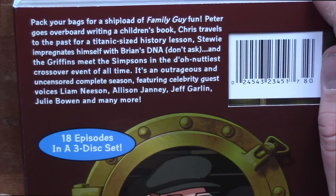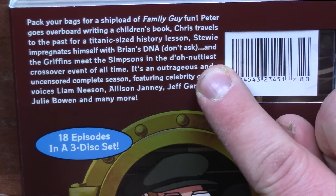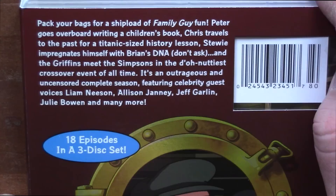"Stewie impregnates himself with Brian's DNA. Don't ask." What the heck? "And the Griffins meet the Simpsons." Oh, that has a crossover. Nice. "In the dough-nuttiest crossover event of all time."